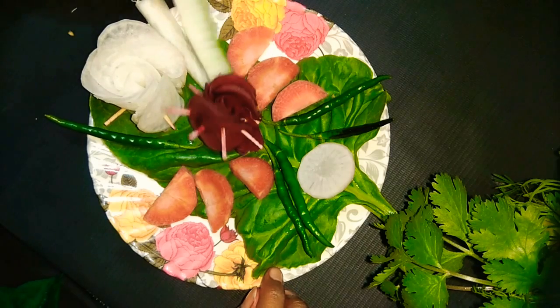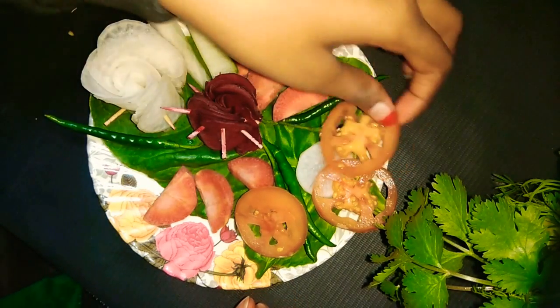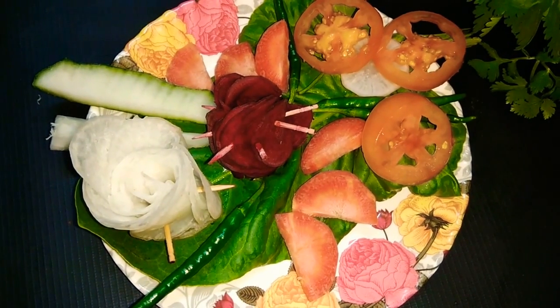So guys, copy the link and share on Facebook, WhatsApp, Insta with your family and friends. This is the most beautiful salad decoration with a leaf. Thank you.